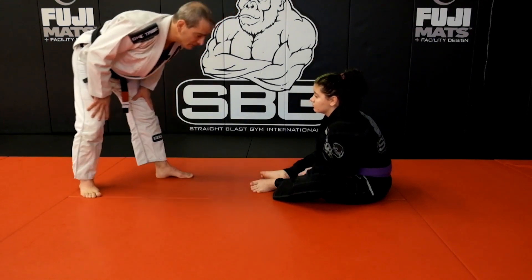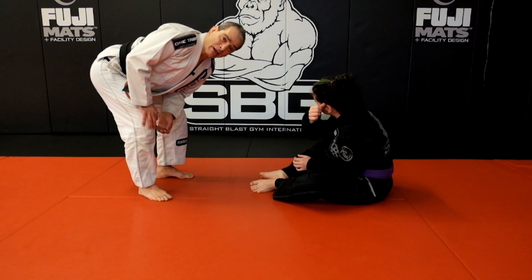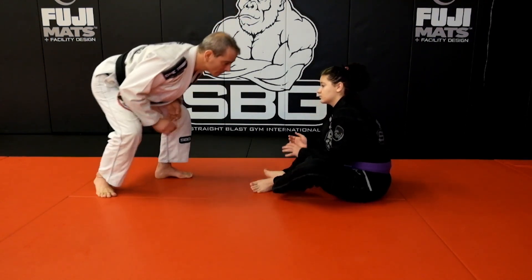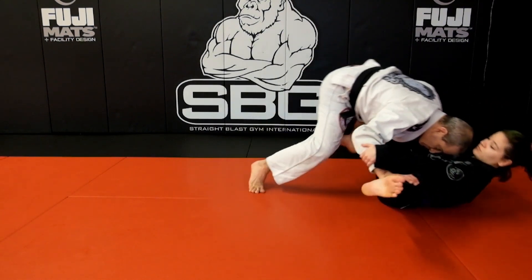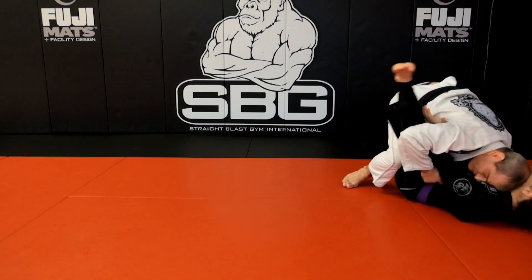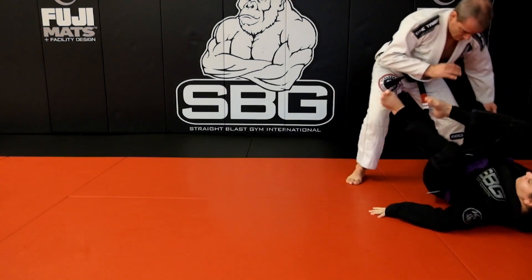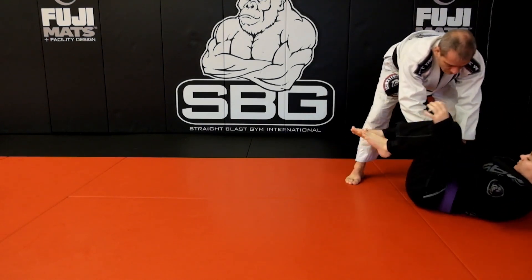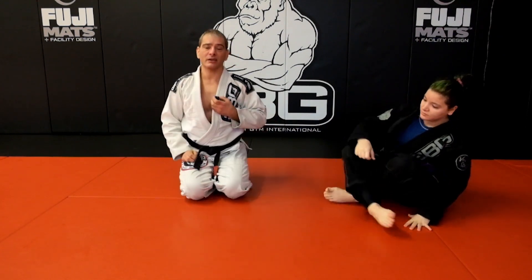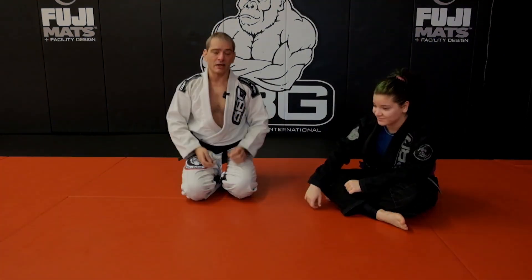So it might look like this — Ella's gonna try to wrap a closed guard or put a foot on my hip, and I'm just gonna use my hands to try to keep that out. That's a really important critical first step in that passing game.